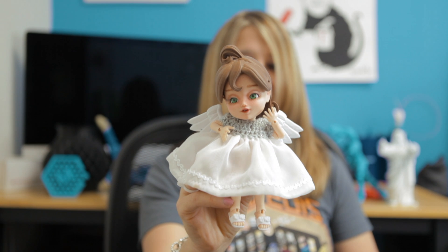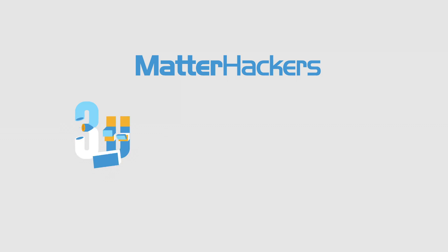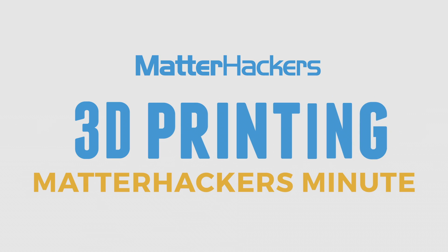Hi, it's Mara from MatterHackers, and this is your MatterHackers Minute. Ada LeGrand makes the most gorgeous dolls you've ever seen, and she happens to be using 3D printing to make both prototyping and production faster and easier.